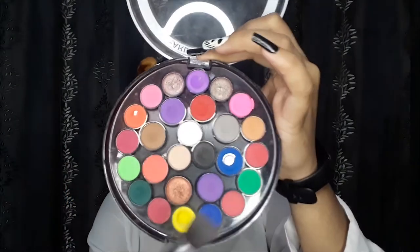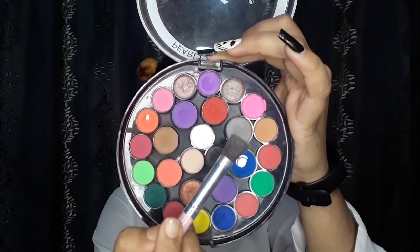I have already done my first eye and now I'm moving on to the second eye. First of all, I will add a transition shade which is a very grey color, and I am going to use my mask eyeshadow palette. I will use a shade that is a little muddy, kind of grey shade, and I will fill it on my crease.